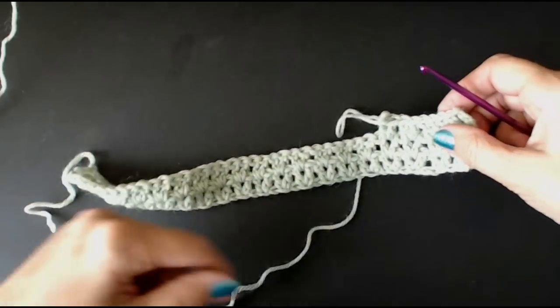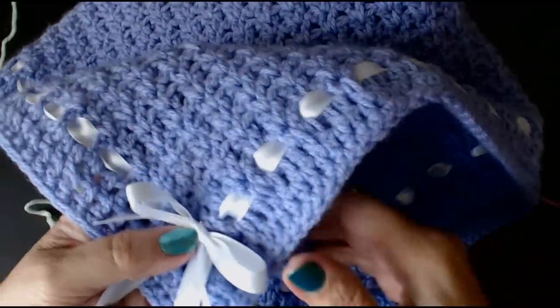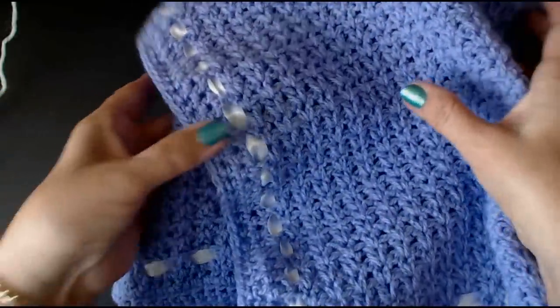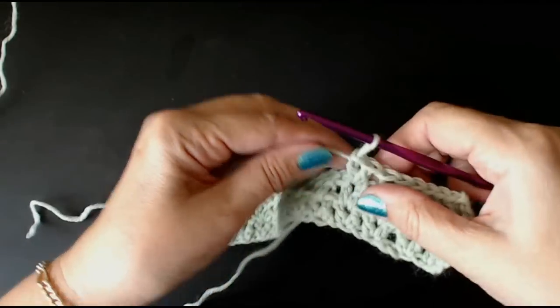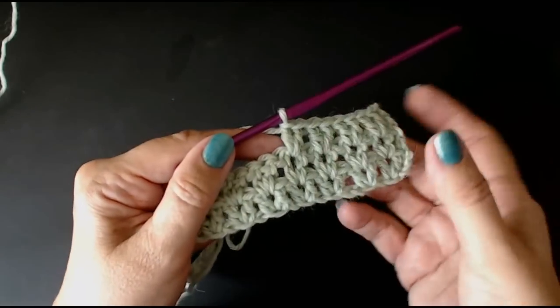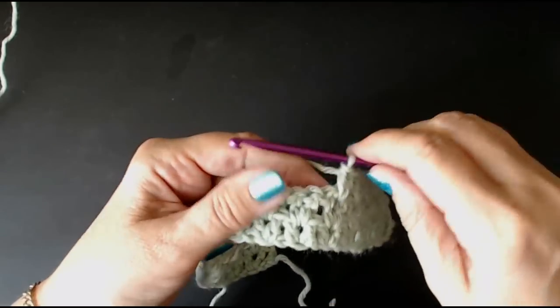I'll show you how to put the border on — it's really simple. It's just 2 rows of treble crochet all around the blanket. This is what it's like with the Caron Simply Soft — it's really pretty. And I'll show you what it's like with this thicker yarn — this pure wool. It's so so pretty. So I'll do a few more rows and I'll come back and show you how to put a little border all around the blanket.